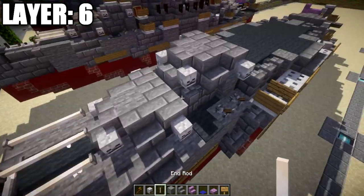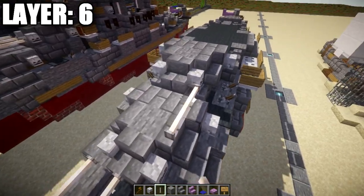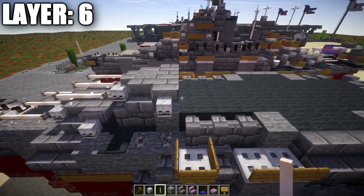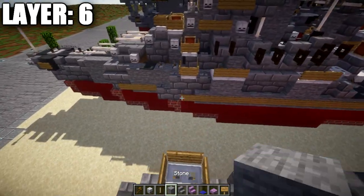Going toward the front, place end rods — one and two, one and two, one and two, just like that. Then move into the conning tower. Place a stone block in the center, and grab an iron trapdoor, placing it on top of this stone brick wall.